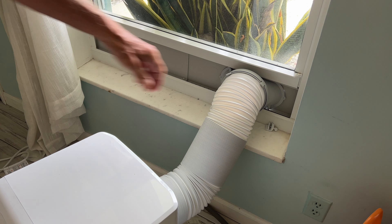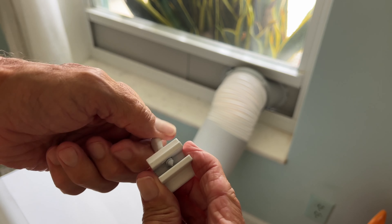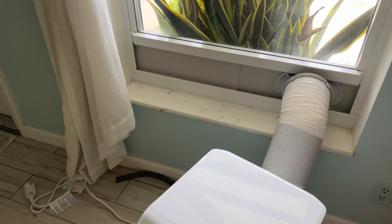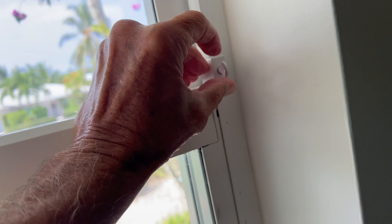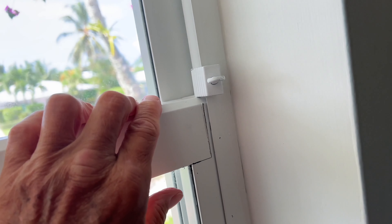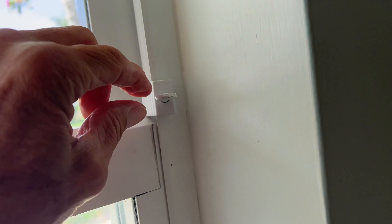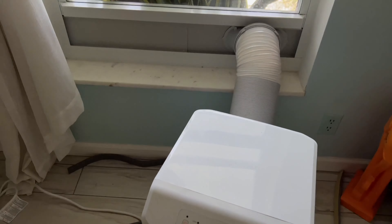Set it down in the window slot and bring the window down on it — bam, that looks good. If you're worried about break-ins, here's a special window lock: you screw it onto the window frame, righty-tighty, and nobody can pull the window open. You can buy these on Amazon for cheap. Lefty-loosey to remove it.